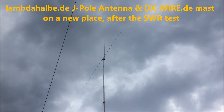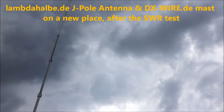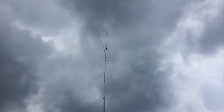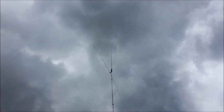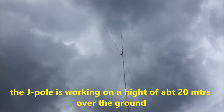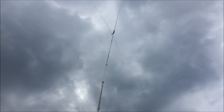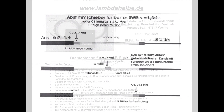The antenna is now at height with a new, very stable bracket. It is mounted at a height of about 20 meters over the ground.